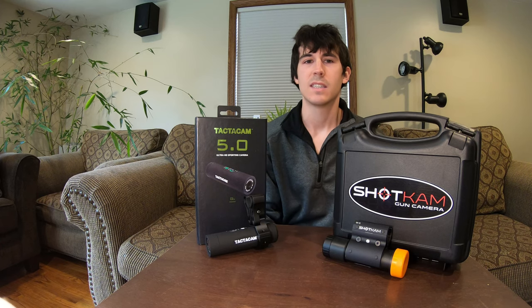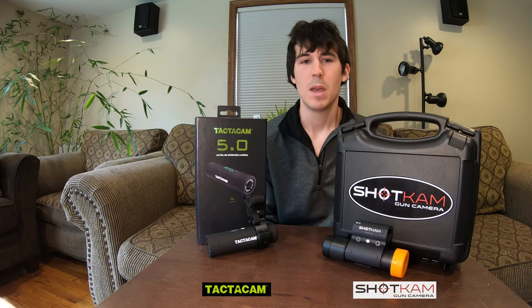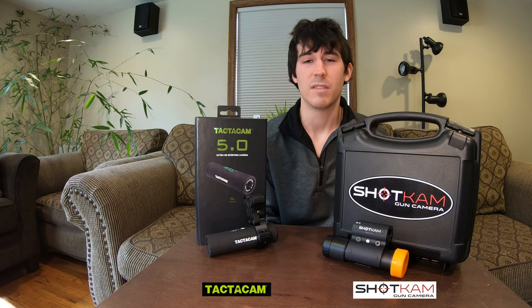Hello everybody and welcome back. This is an unbiased review comparing the Tacticam 5.0 to the Shotcam. Both of these cameras have areas where they excel in optimum circumstances to be used in. Let's take a look at some of the differences between these cameras, but stay tuned until the end to see how the video that comes out of these cameras compares. Let's take a look at some of the features now.